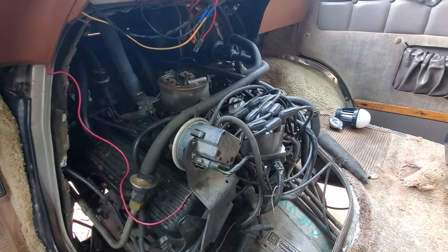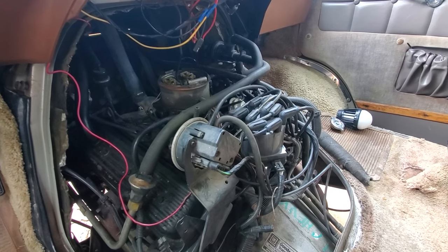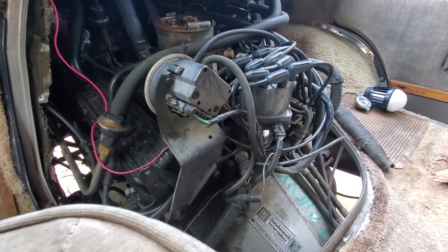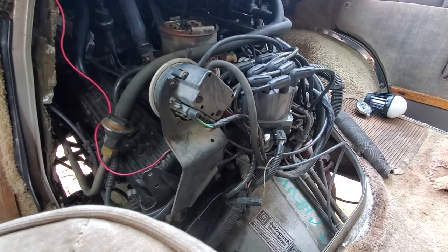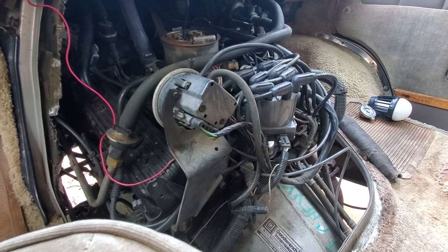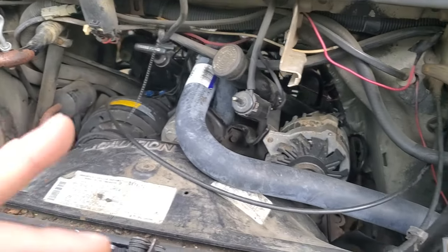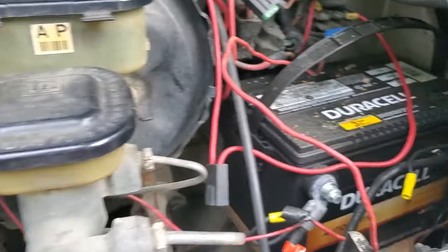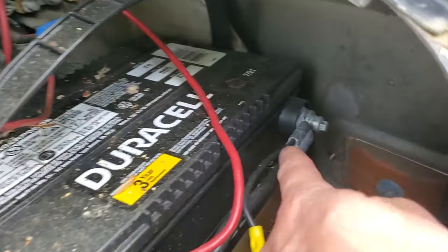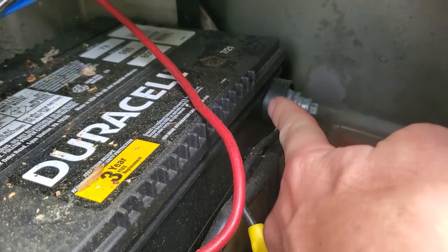I want to preface by saying I had other issues with this van that I replaced, and they did not fix the crank no-start. It would crank over and you would hear the fuel pump — which was new — priming, all those things. Because all those things are run off the 12-volt power supply coming off your battery, the ground may be a problem.